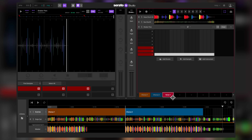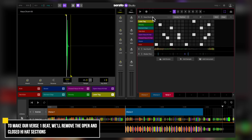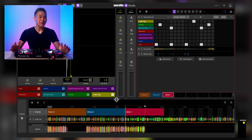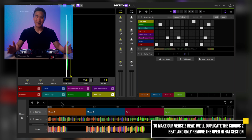Now let's remove a few elements from this beat to match the mellower section of the acapella. We're going to remove the open and close hi-hat samples. That's it. Now let's insert this new beat to the song view section and give this track a listen. Sounds good. Now let's make a variation of this as Verse 2. Let's do what we did a while ago, but this time let's only remove the open hi-hats.